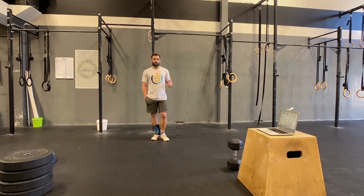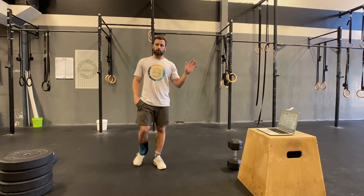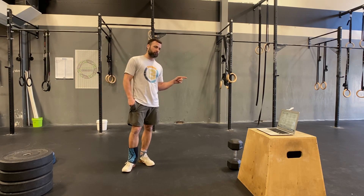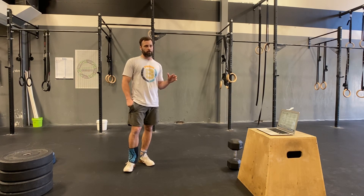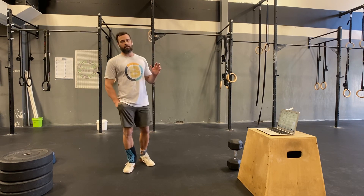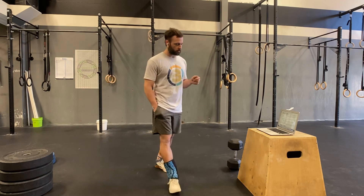Any questions about the scales, reach out ahead of time and I'll sort you out. If you have questions about the extra conditioning work and you're not doing class, feel free to reach out. If you are doing class, I'll explain it there — it's not complicated. Alright guys, we'll see you in a moment.